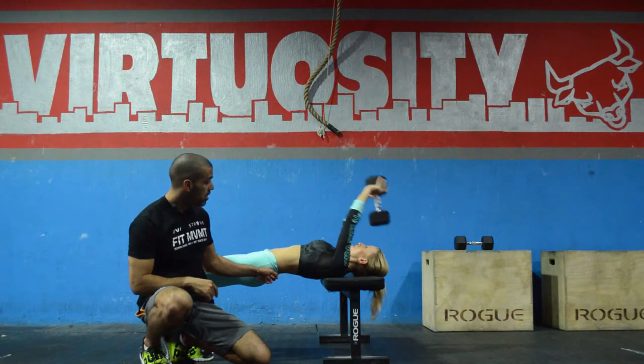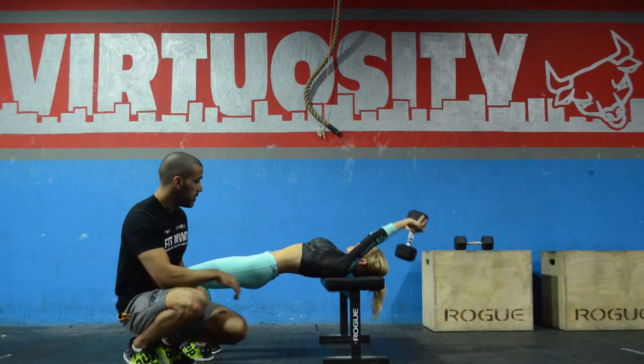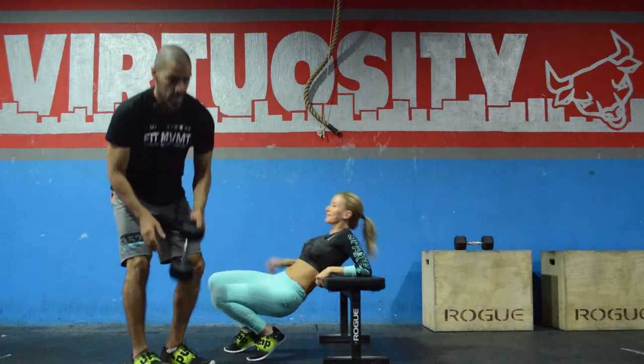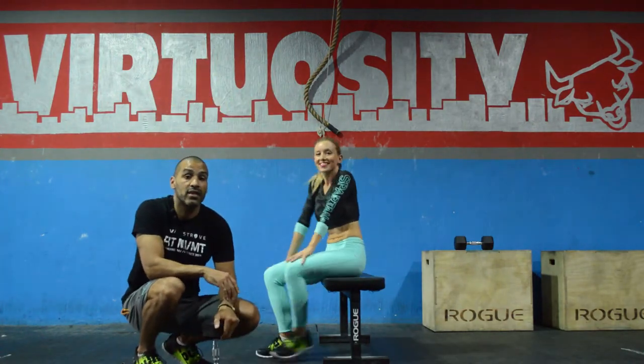Give me two more reps with control. Good. And stop. That is the dumbbell pullover with active glute bridge.